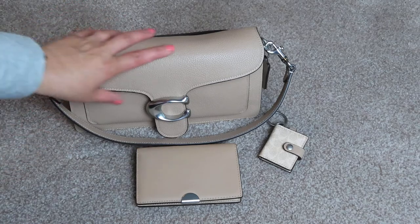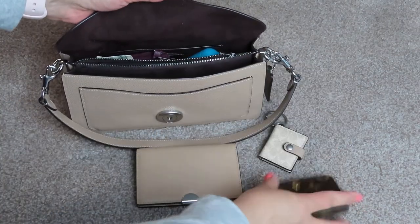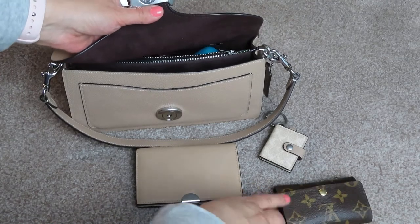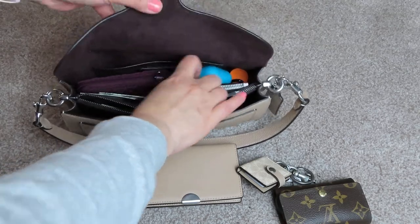Not buying any more Coach for the summer. I'll probably switch my Louis Vuitton card case and just take everything out and put it in here. But yeah, this bag is tight to begin with.